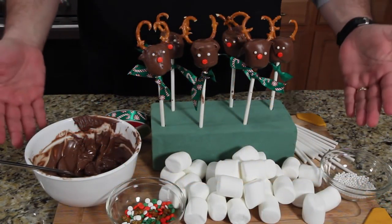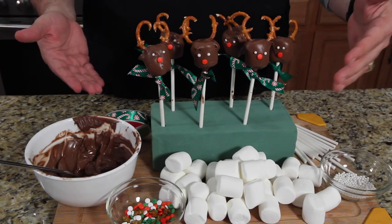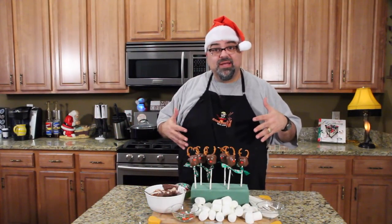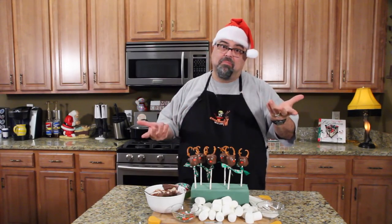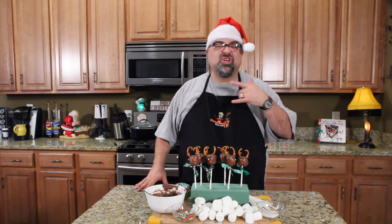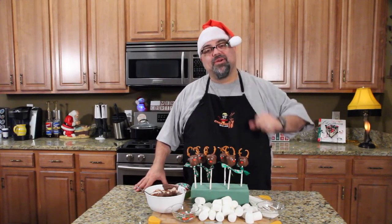And there it is. A little bit of time, a steady hand, and you've got these cute little treats. The chocolate's all solidified — they're adorable. Well, I'm a little surprised. I did get better as I went on, and I knew I'd have trouble with the antlers — go figure. But there it is. A lot of fun. The kids can help. Who cares if they get messed up? You're going to get chocolate all over the place — it's going to be awesome. I'll see you guys on the next episode. Merry Christmas. Bye-bye.